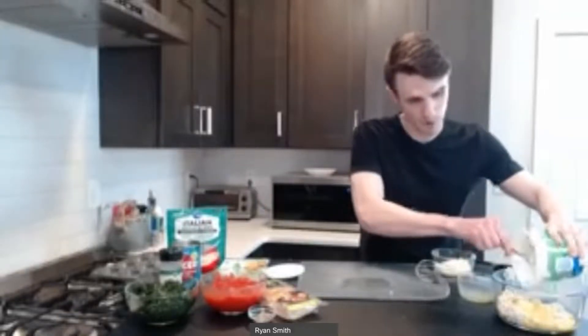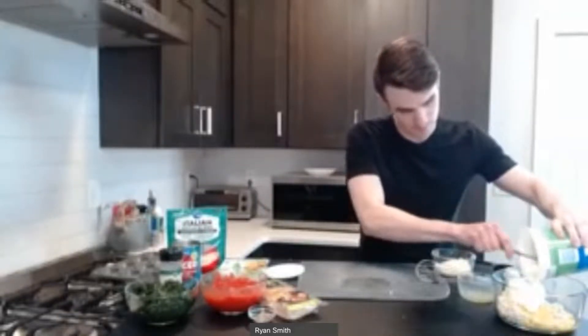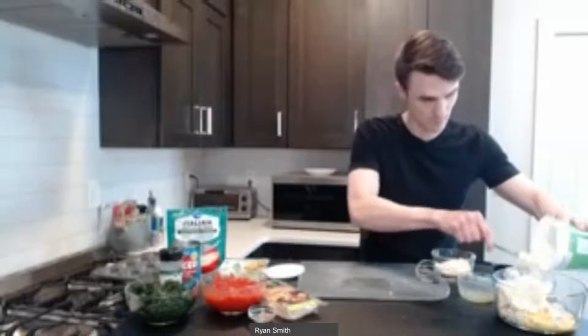Next we're going to use ricotta cheese — this is part-skim ricotta cheese, so it's a little bit lower in fat content, which is nice, just shaving off a little bit of extra calories. Most containers at the store are about 30 ounces. We're going to want to use 15 ounces today, which is roughly equivalent to one cup of ricotta cheese. I've gone ahead and measured this out because I made a practice batch earlier, so I'll just go ahead and scoop this in, combining it with the tofu and the beaten egg.